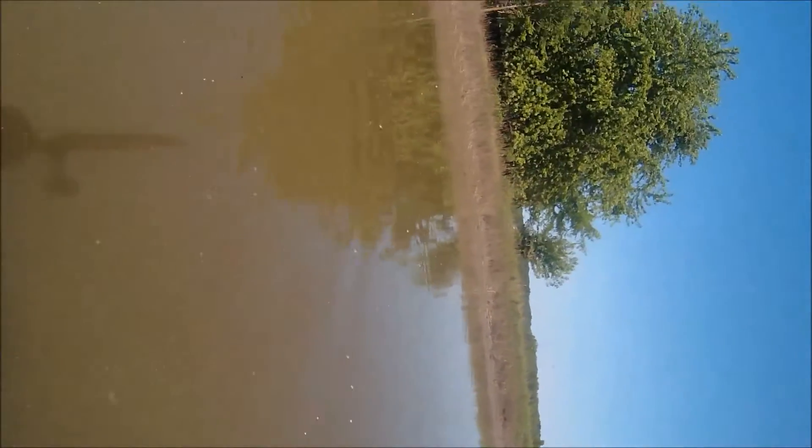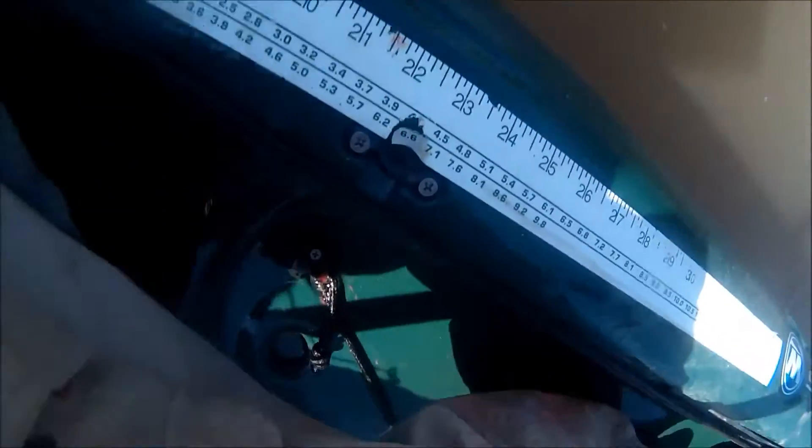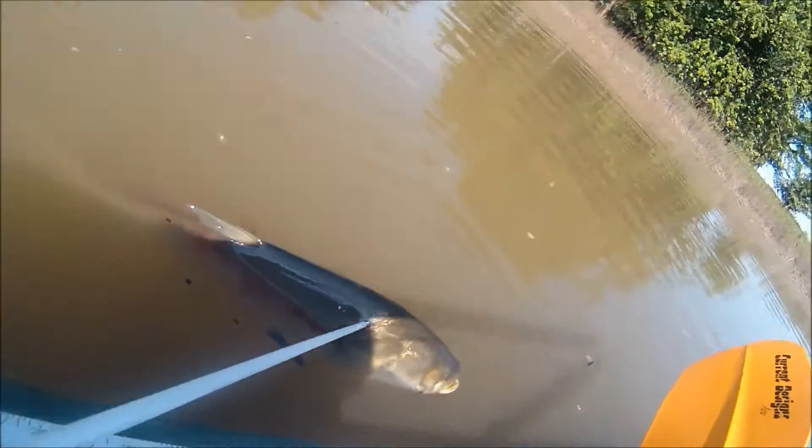Coming up first to the Asian carp. I'm fishing a canal here, and this canal drains some agricultural fields that are adjacent to the Mississippi River. Now recently many of those fields were flooded, and the carp run up into those fields and spawn and eat and stuff. There's an Asian carp — isn't he ugly?